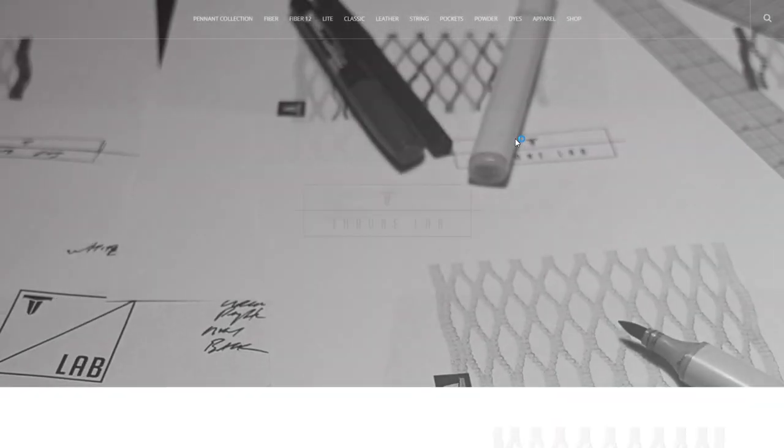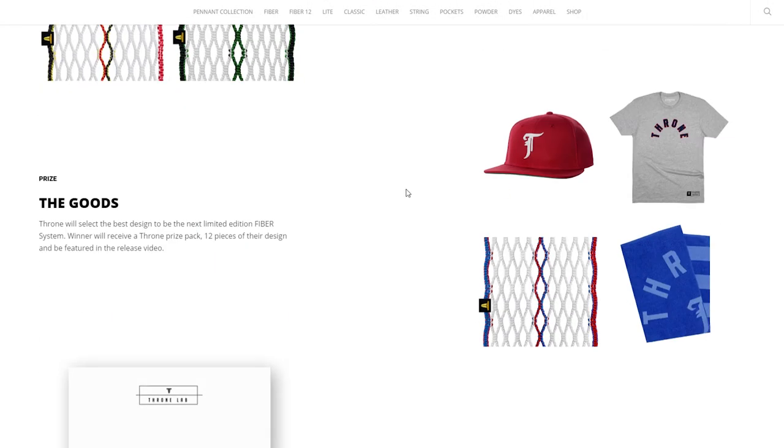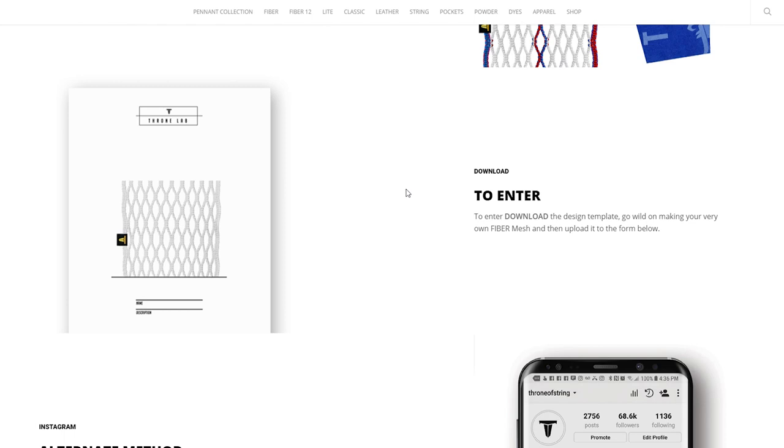You will have one week to put your design together, so submissions will end July 19th at midnight Eastern Standard Time, and there are actually two ways to enter. The first way is to hit the link in the description below, and it'll take you to the Throne Lab page on our site, where you'll be able to download the actual design form.